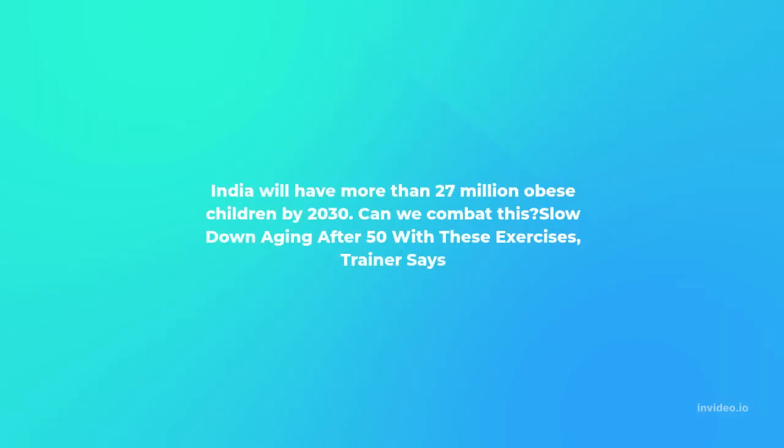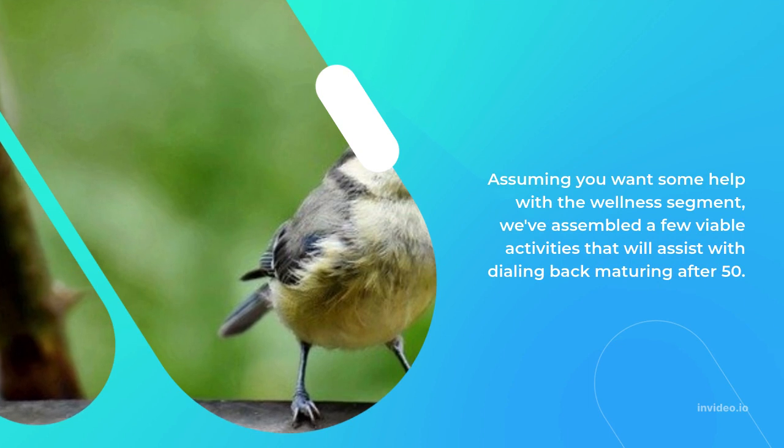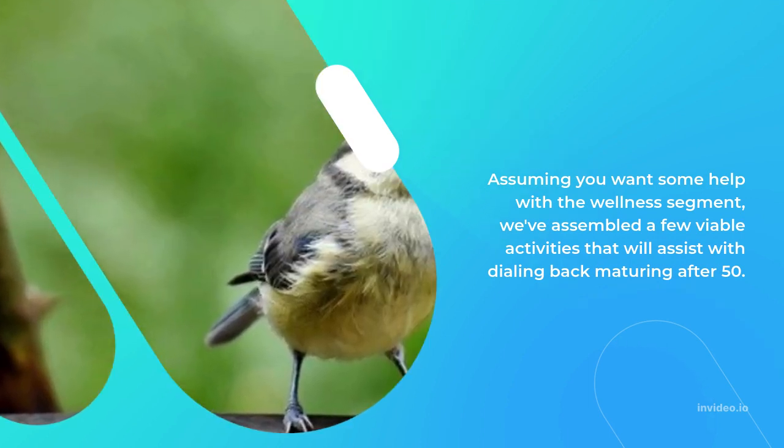India will have more than 27 million obese children by 2030. Can we combat this? Slow down aging after 50 with these exercises, a trainer says. We've assembled a few effective activities that will help with slowing down aging after 50.